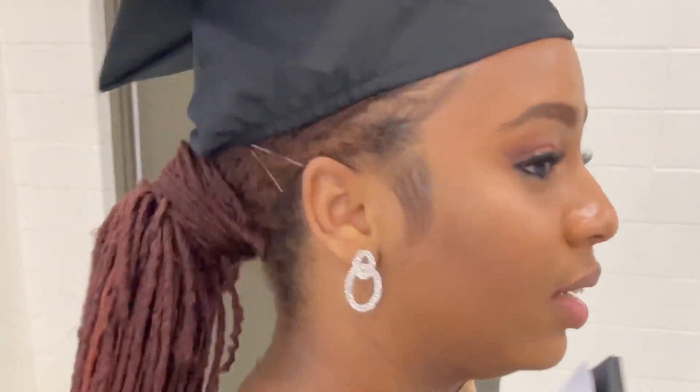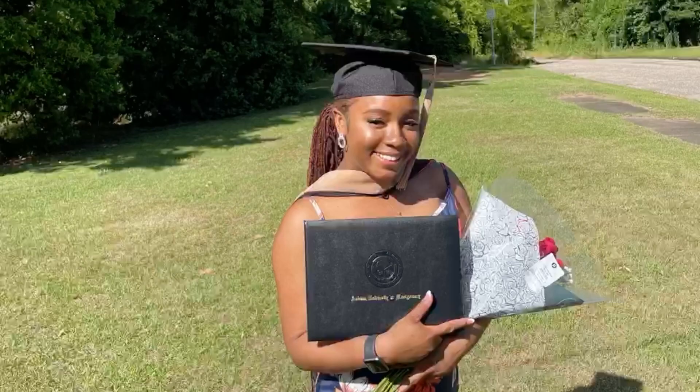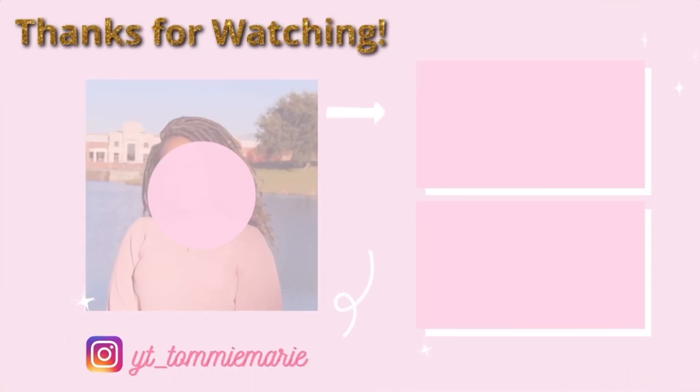I'll let y'all see the final look now. Okay, I'm over this ponytail — yes! The ponytail was a look! It was really heavy though — oh my god, I came straight home and took it out. But I was cute, look at me though! Look at the ponytail — it was very long. I loved it, but couldn't wait to take it out!